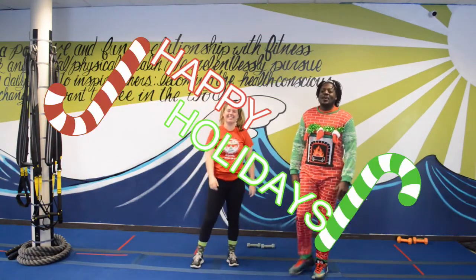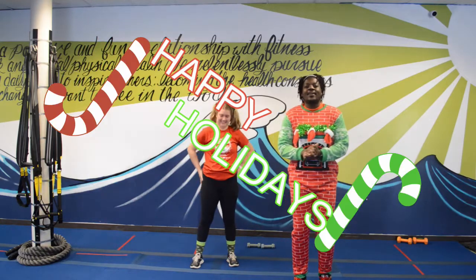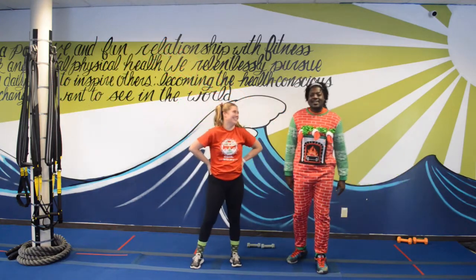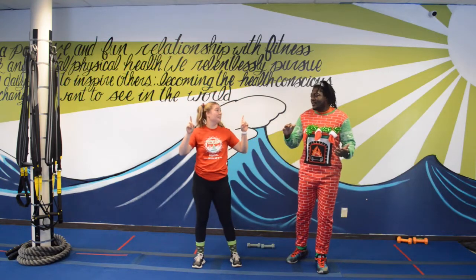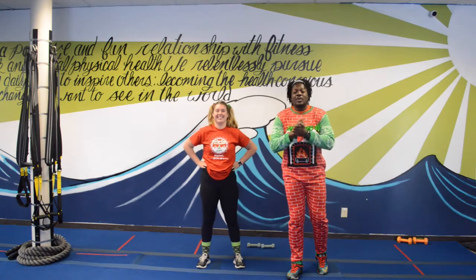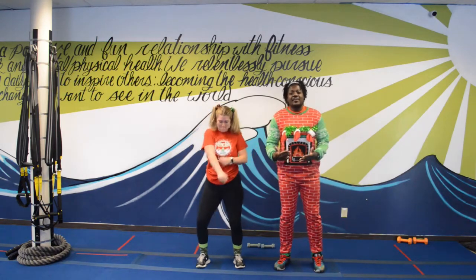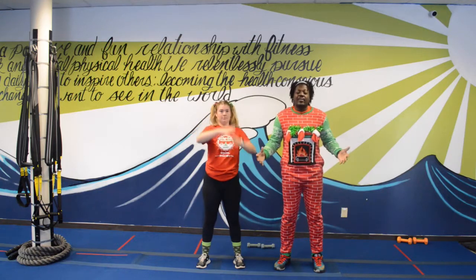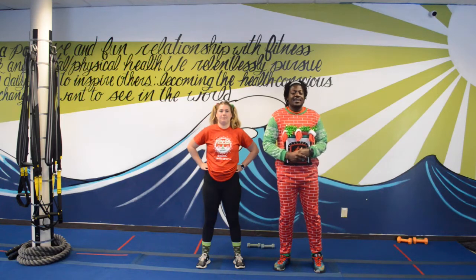Happy holidays everybody at home! Hope everybody is having a great holiday and their families are doing great. We have a great workout for y'all — we're going to do things a little bit different today. We're gonna give you the instruction first and then we're gonna put it all together at the end.